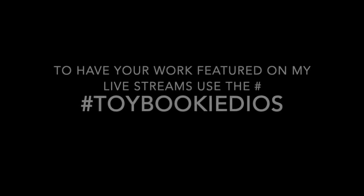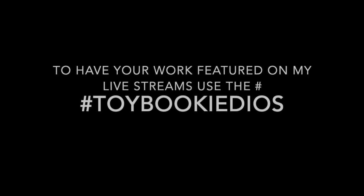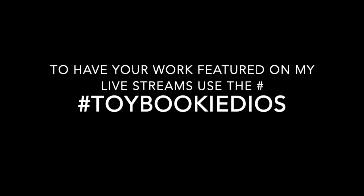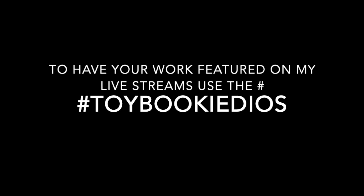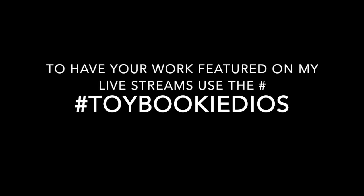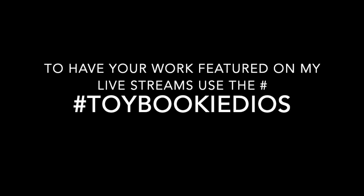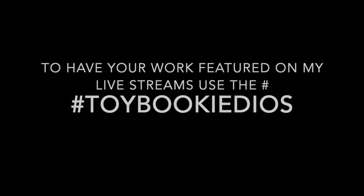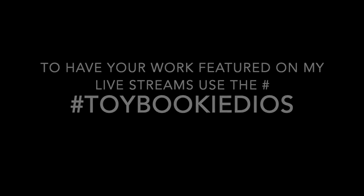Hey guys, it's Rocco again. I just wanted to let everyone know — on Wednesdays when I do my live streams, if you use any of my tutorials and make a diorama, or if you just want to show off your dioramas with things you've learned on my channel, always hashtag #ToybookieDios. On my Wednesday live streams I usually check the hashtag and give people shout-outs, we look at your work, and everyone likes it. I know a lot of you guys send me messages saying you used my tutorial — use the hashtag and I'll start giving you some attention. Stay tuned on Wednesdays to see if your work gets featured.